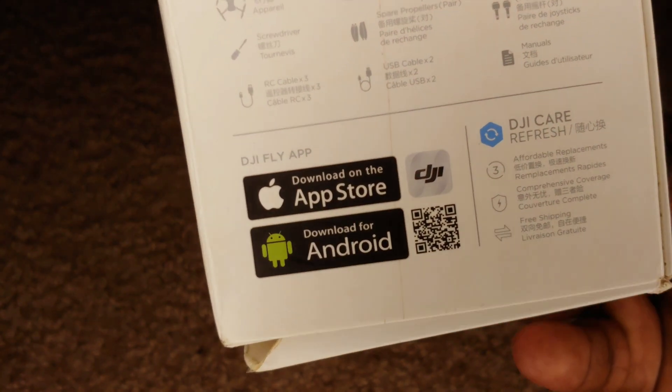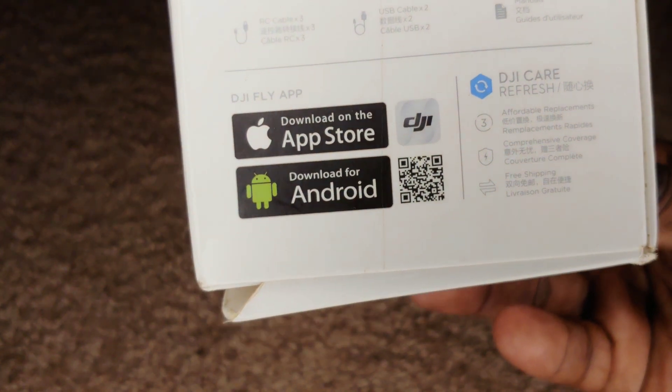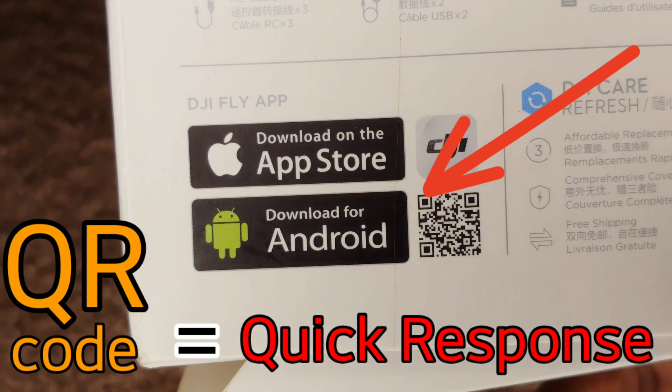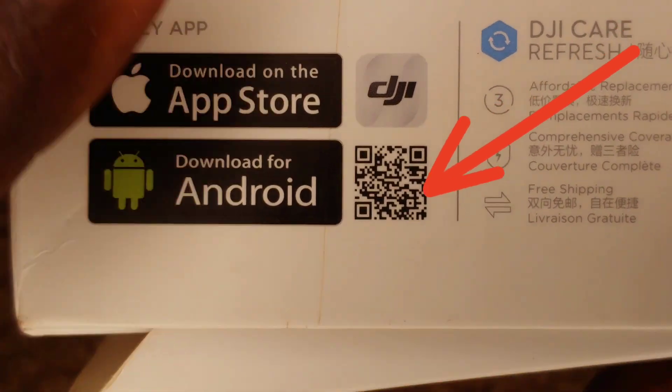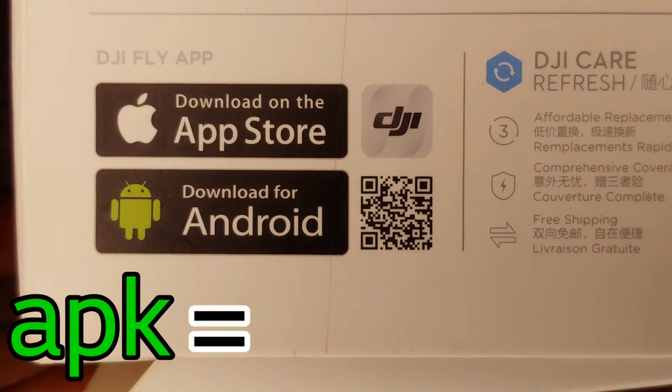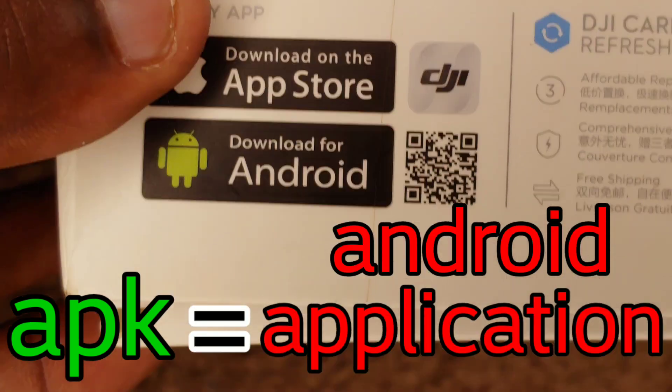There's a very simple way we can do this — just turn the box to the side that the drone comes in. Normally it comes with a QR code, and this QR code will take us to the site where we can download the APK — that's the Android application, the DJI Fly App — to our phone.